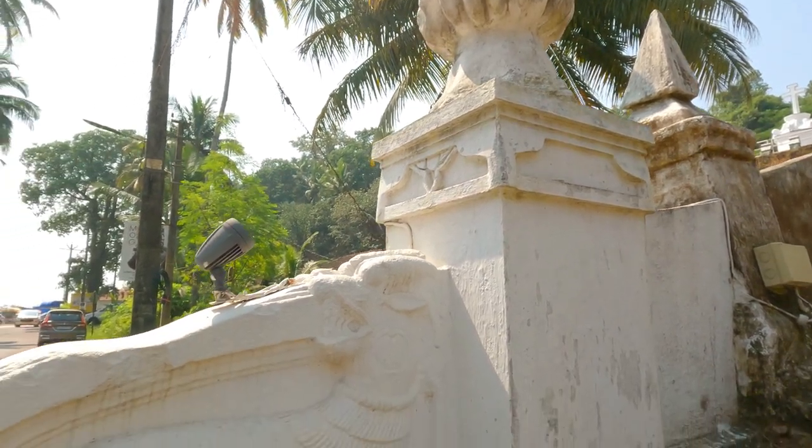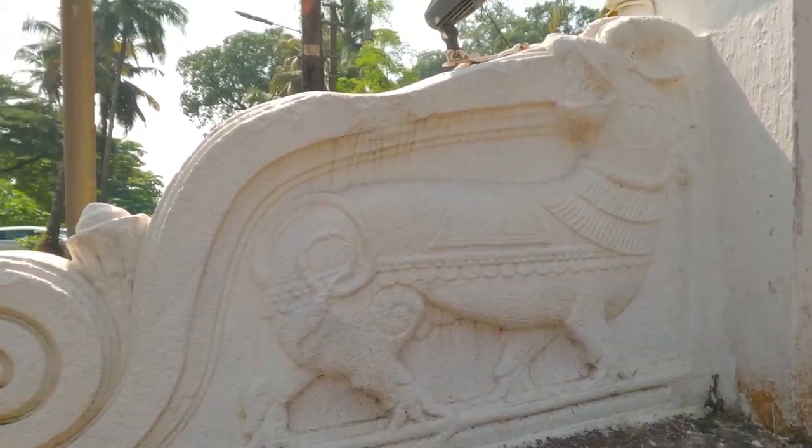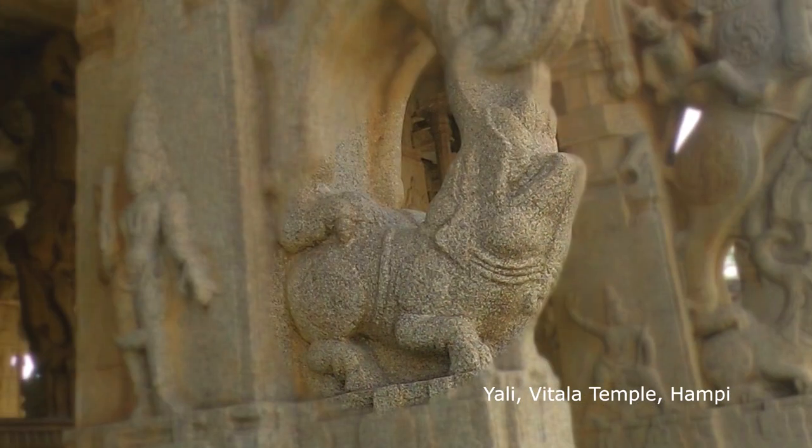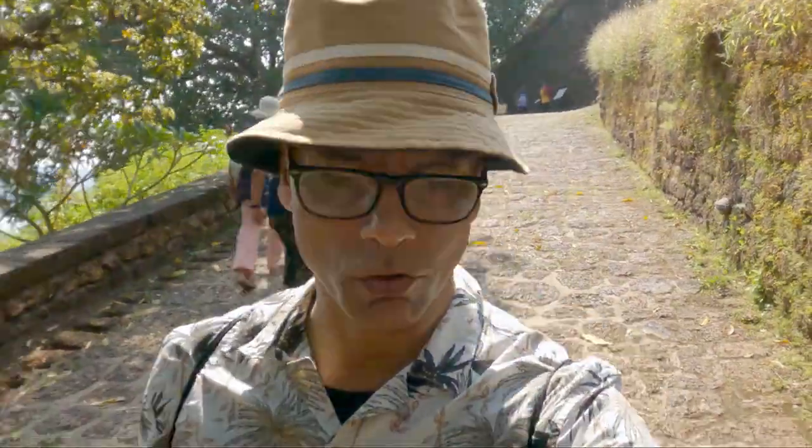Its Vijayanagar connection may lie in the yali of the balustrade. Reis Magos Fort was the primary defense for the Portuguese, and it even withstood the Maratha onslaught in 1739.